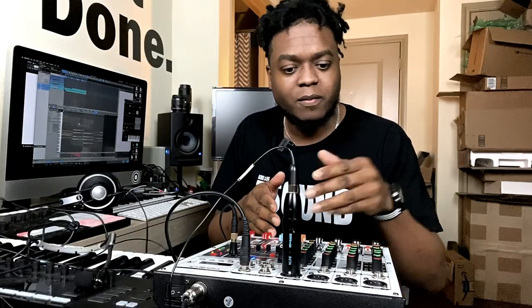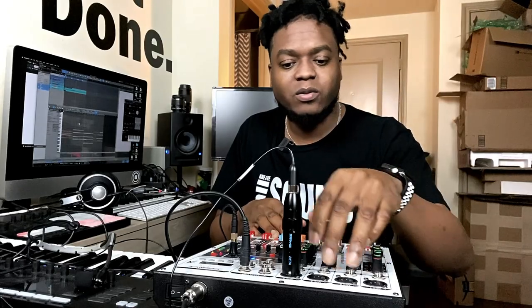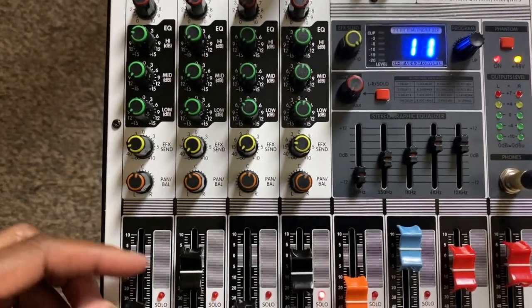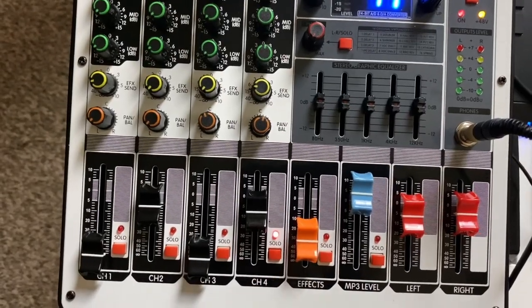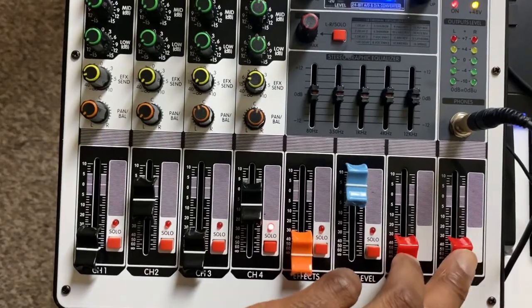This thing supports up to four mic channels — four mic inputs via XLR cable and line TRS or TS cable into the sockets here. There's gain control, then you have your basic EQ functions: your highs, your mids, your lows. And there's effects on this thing, so you can send it to effect per channel and control how much of it. There's also a fader designated to the overall effects channel, and you can pan this thing left and right.